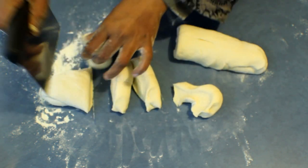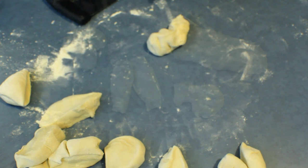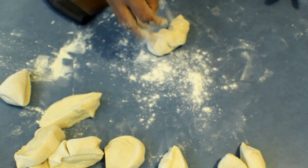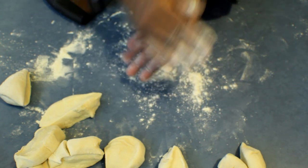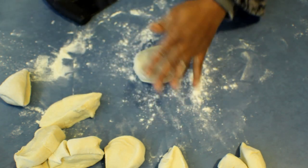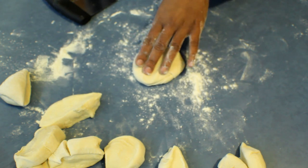Put some flour onto the bench, take one part out, roll it, put it down, and use a rolling pin to make a circle from it.